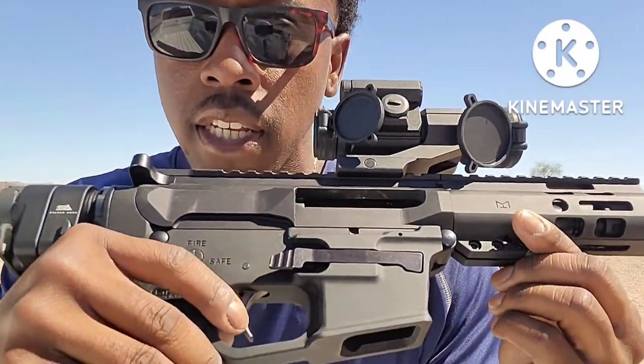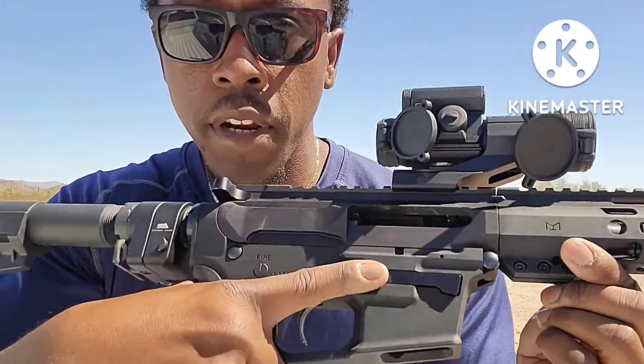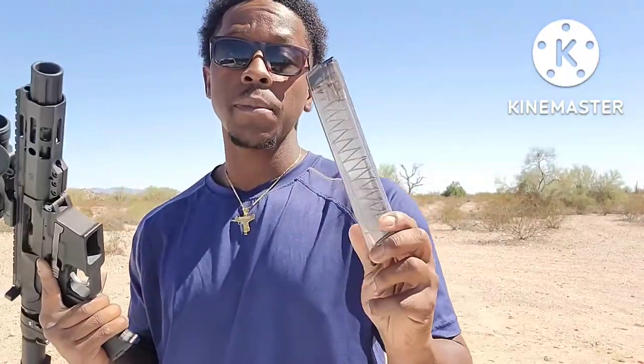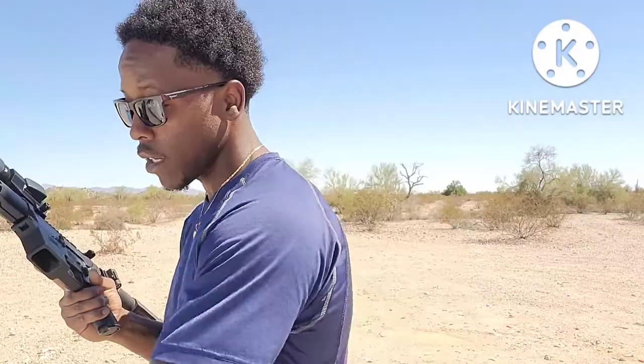Eight-inch barrel, and then you've got this extended mag release right here versus having to stretch your hand all the way up. I can just easily press it and the mag falls out. One thing I really like about this is the magazine is really responsive — when you press it, it flies out. My AR 556 pistol isn't that responsive, but I really like the responsiveness of this mag release.